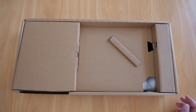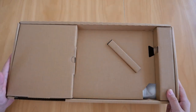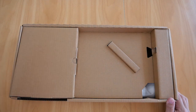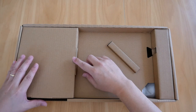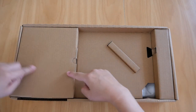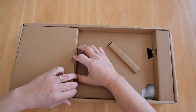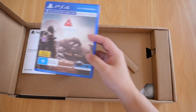This cardboard piece here is made from one single piece of cardboard — you'll see that later on. Now, where is the game? Well, it's actually in here in this box. I just pull this out and there it is — there is the game.